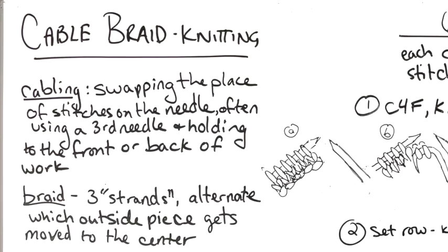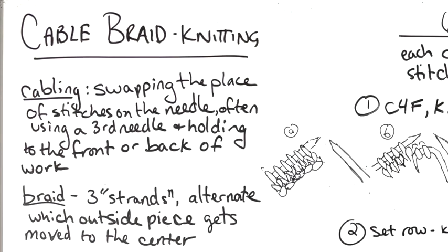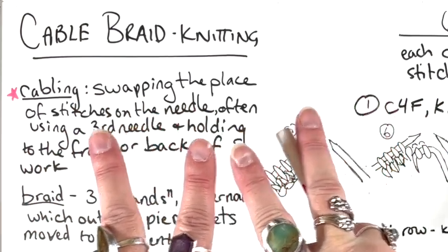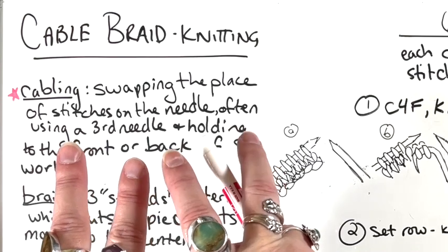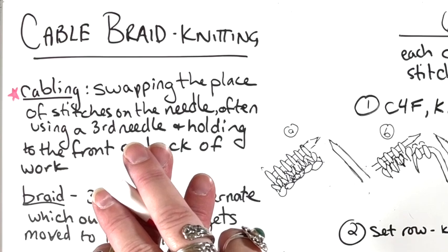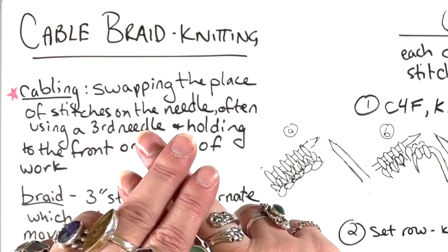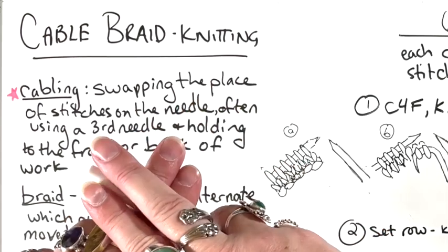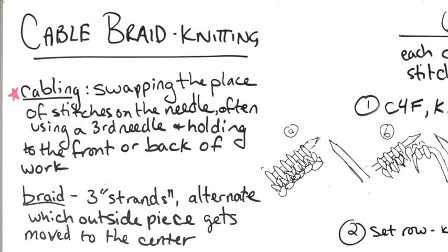First, let's go over some basics of what we are doing when we talk about a cable braid. When you cable in knitting, you are swapping the place of stitches — moving two over the other, either in front or in back. When we say front and back, we're really talking about what's happening to the first two stitches. Are they going in front of the next two? That will create a left-leaning cable. Or are they going behind the second two? That will create a right-leaning cable.